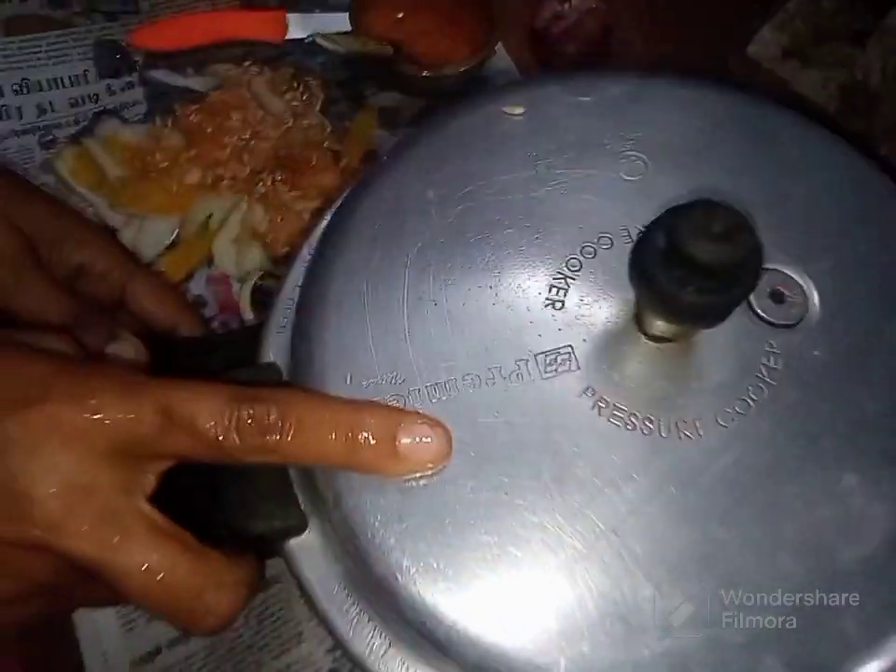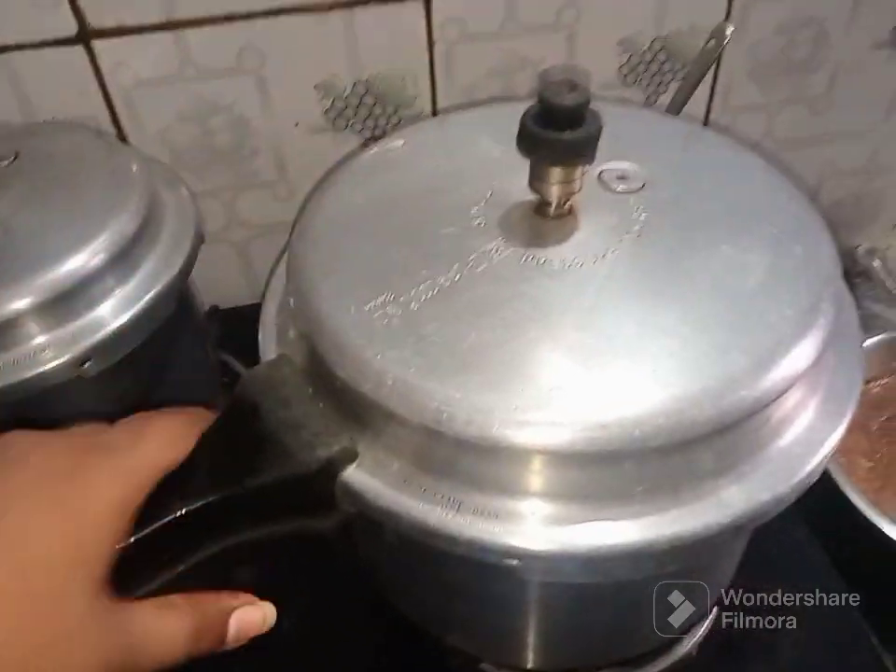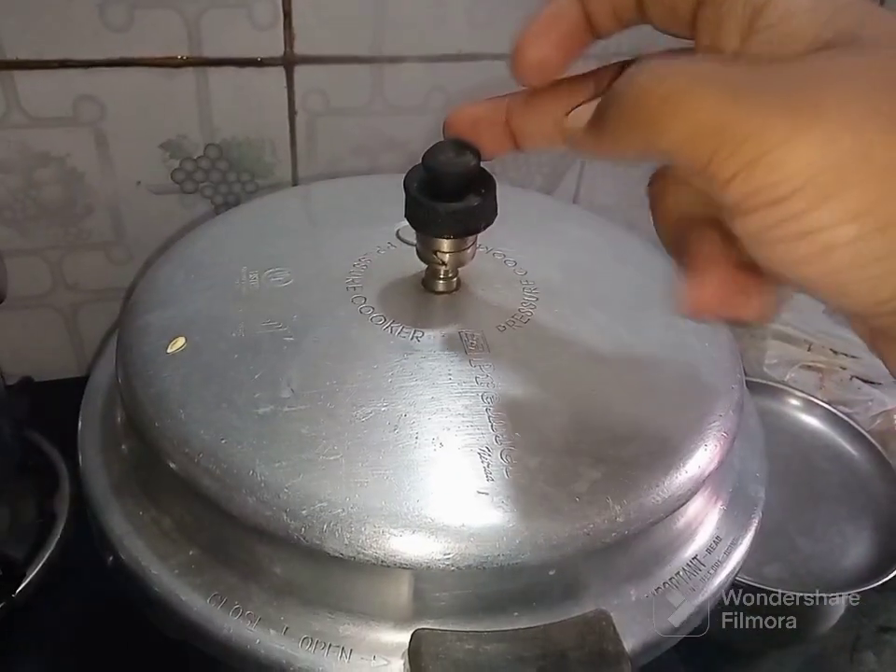Then we can put the whistle on top and finish the whistle. Then we are going to finish the video. We will cut the whistle in 15-20 minutes.